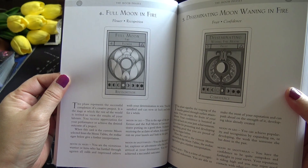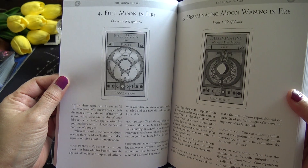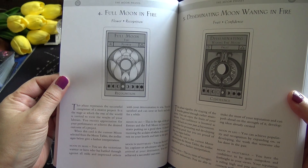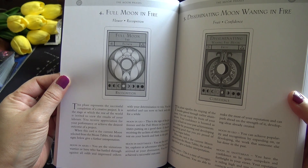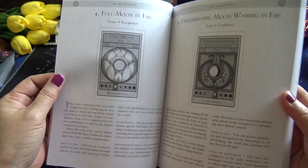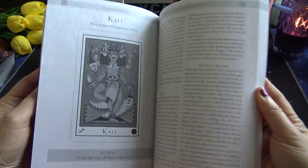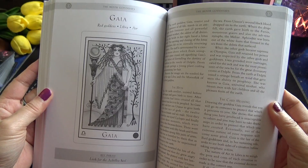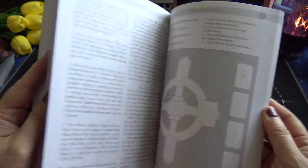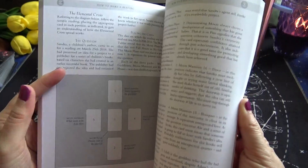For example, one card description reads: 'This phase represents the successful completion of a creative project. It is the stage at which the rest of the world is invited to view the results of your labors. You receive appreciation for your performance or achieve the desired outcome of a project. When this card is the current moon selected from the moon tables, the zodiac signs below give a further interpretation.' Very interesting — gives you a good idea of the description style. The guidebook also covers how to make a reading and sample spreads.